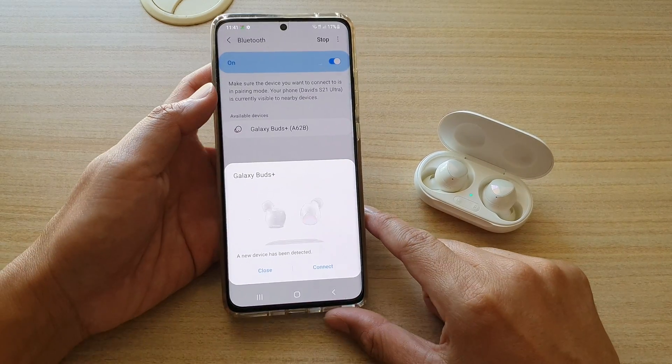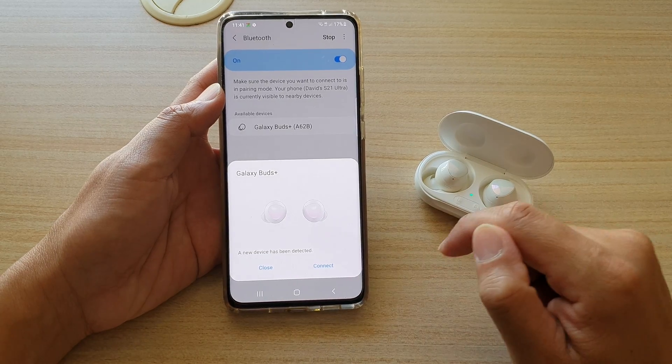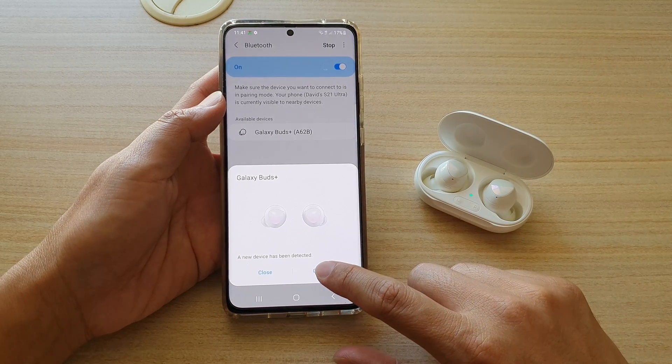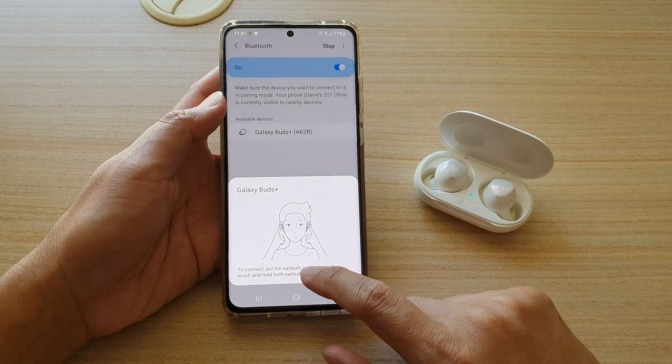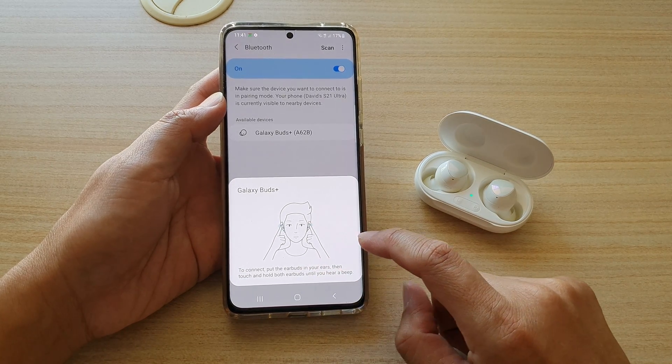Now you can see it shows Galaxy Buds Plus. It asks whether you want to close or connect, so I'm going to tap on the Connect button. To connect, put the earbuds in your ear, then touch and hold your earbuds until you hear it beep.